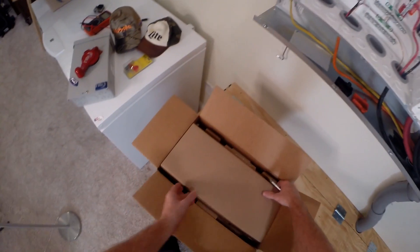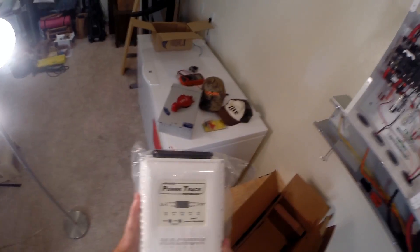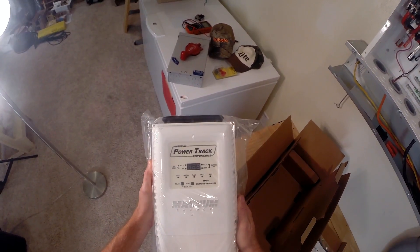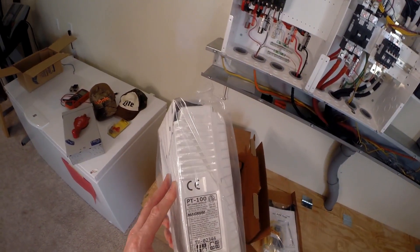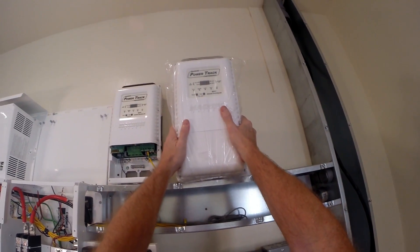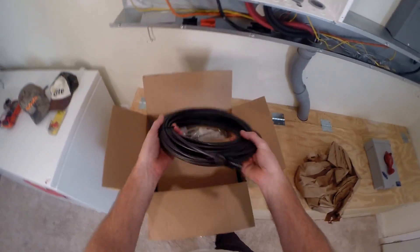This is the Magnum PT100 charge controller — Magnum PowerTrack PT100, 100 amps charging capacity, 6600 watts input, 240 volts maximum voltage. And the cable is 100 foot.